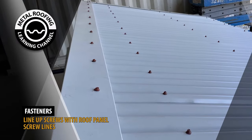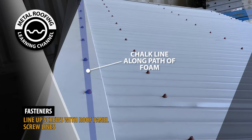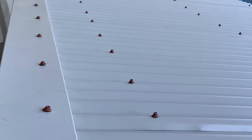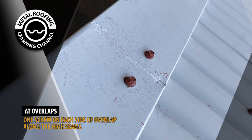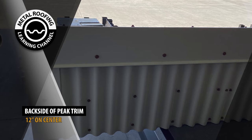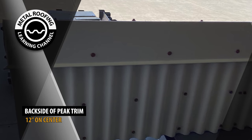Fastening. When attaching the peak trim, the screws should line up with the foam closures. Prior to fastening the screws, you should snap a chalk line along the foam closures. This will help ensure that the screws not only go on straight, but also penetrate the foam. Whenever possible, you should align the peak trim fasteners with the screw lines on your roofing panels. You should place a fastener on the high seams on each side of the overlap. Additional fasteners should be placed on the backside of the peak trim, 12 inches on center.